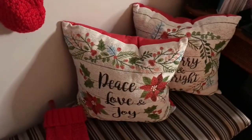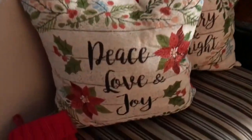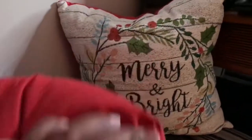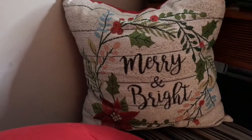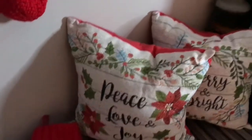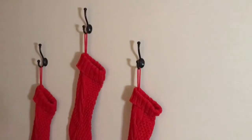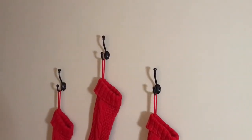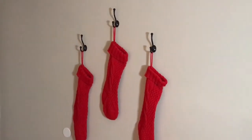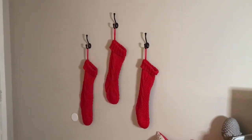I have one more stocking I need to hang up, but I have these pillows here, and these pillows are from Walmart last year — they were 2 for $10, so $5 each. So I have them on the bench. We have Merry and Bright and Peace. And then I have these stockings hung right here. I do want to get one more of these hooks, and I will put Raz's stocking next to ours. After these come down, this will just be a coat hook at the door.